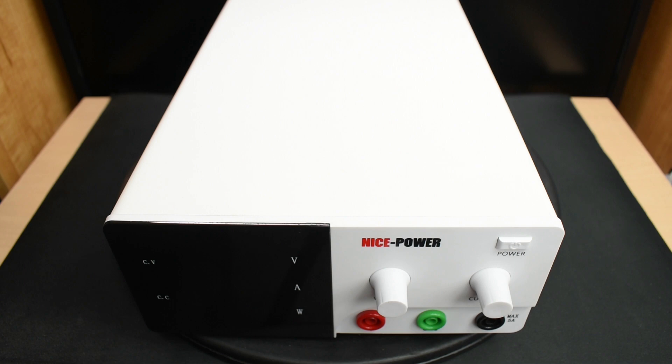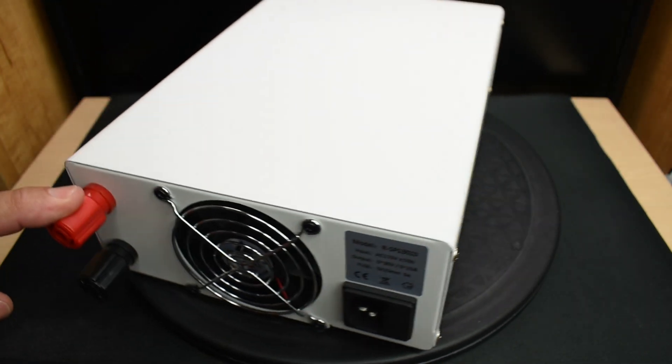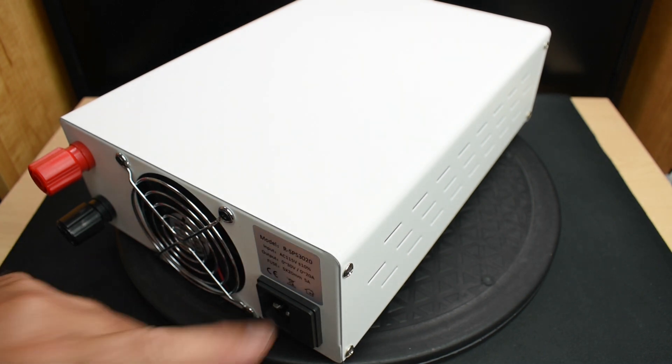Between 5 and 20 amps, you're going to be using the connections on the rear. You can see that right over here — positive and negative. There's also a cooling fan, and over here is where you plug the power cable in.